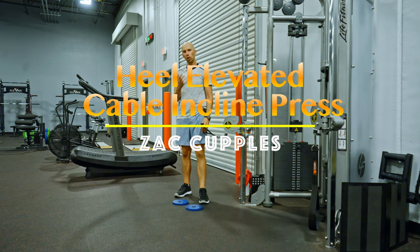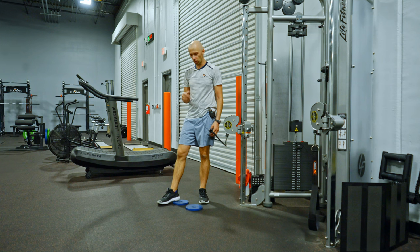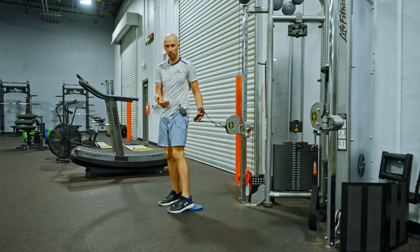The goal of this activity is to work on your upper body strength and loosen up the hips as well. Here's what you're going to do. Get a couple plates or books and put your heels only on those books. You can use a cable system or at home a band works great.